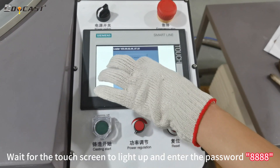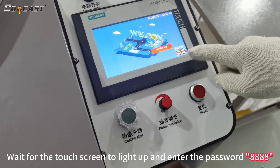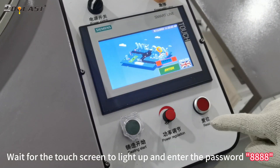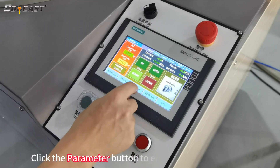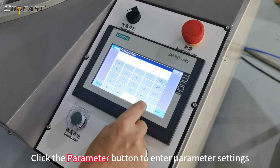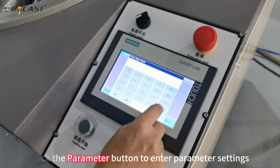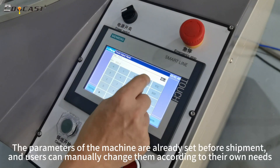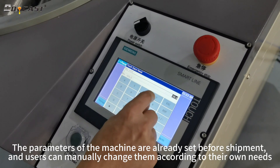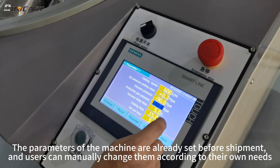Wait for the touch screen to light up and enter the password. Click the parameter button to enter parameter settings. The parameters of the machine are already set before shipment and users can manually change them according to their own needs.